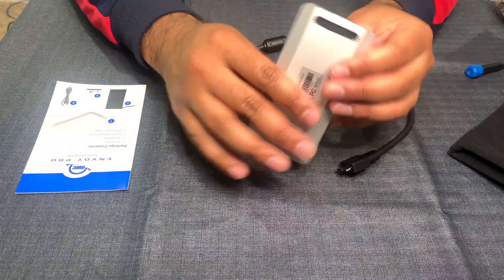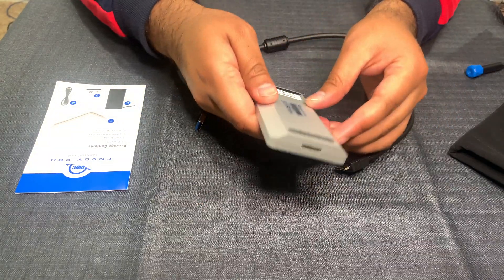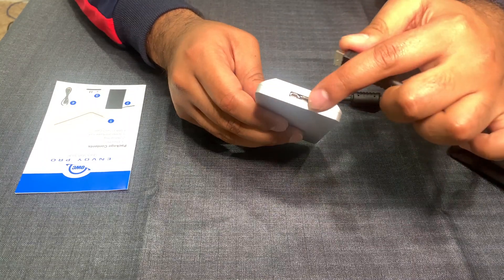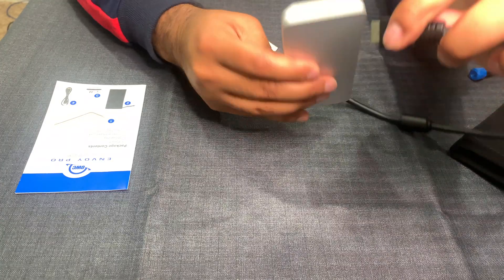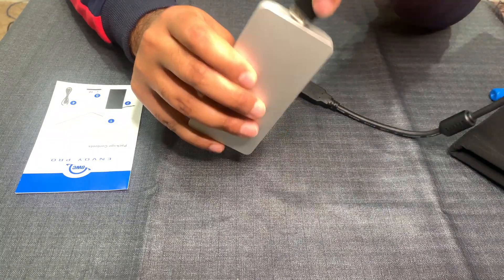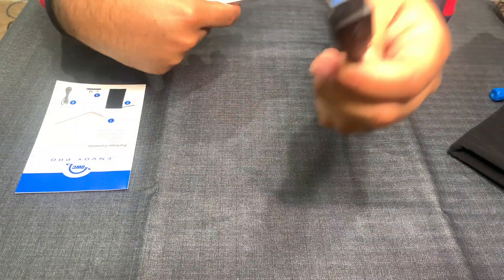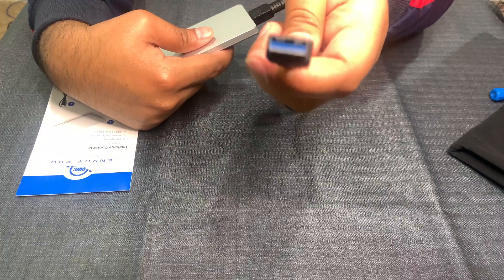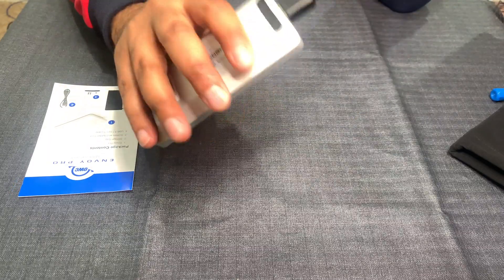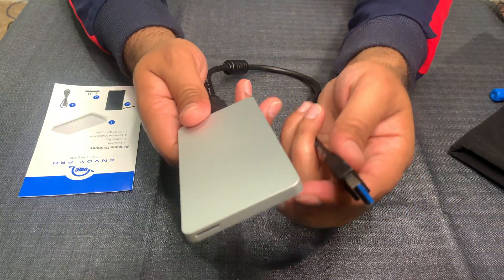Now that you've put the sticky cover over here it looks like there were never any screws there. This is your SSD enclosure - in my case there's 128 gig inside. There is an outlet over here where you plug in the SSD cable that came with the kit. On the other side is a USB cord that plugs into any USB outlet, and there you go - you have your extra SSD drive with its own enclosure ready to use as an external drive.